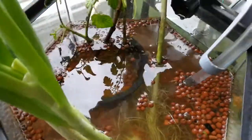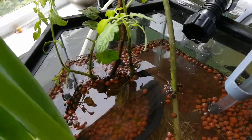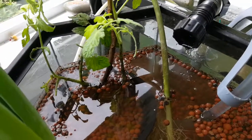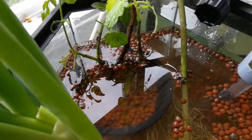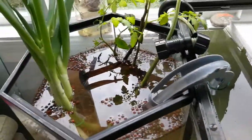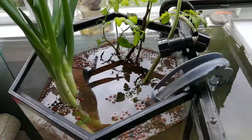So, nitrate-laden water is pumped by the air pump into this tank here, and then a siphon takes it back having cleaned out the nitrates.